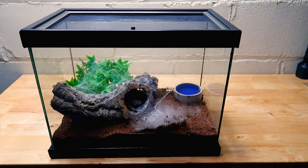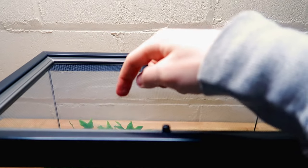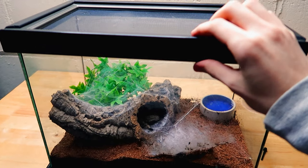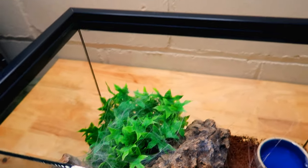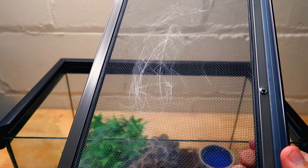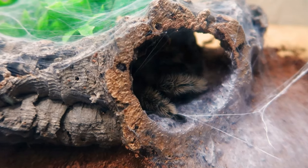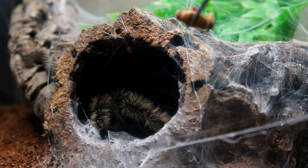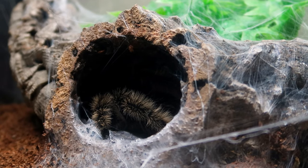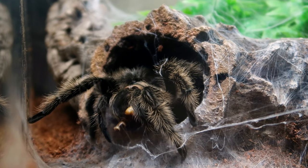The first tarantula I wanted to look at is the curly hair tarantula. Something I thought was kind of funny is that she has a ton of web up here — she must have been doing some work. Check this out, you can see all the web right there, and she has it all around the enclosure. It's surprising to see it at the top of her cage. Let's see if I can get a good shot — I think a superworm should get her out, so let's try that. I'll drop it in — three, two, one — oh, she's coming out!